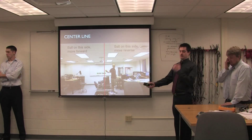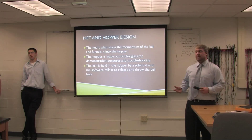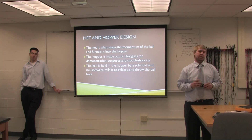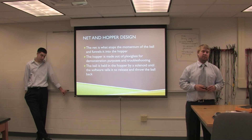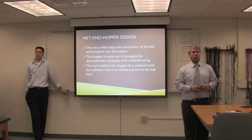Moving toward that wall is forward, the other wall being reverse — just for design purposes. The hopper is made out of PVC and plexiglass so you can see the ball being dropped in. When it catches the ball you'll see it sitting there, and when it releases the ball it also helps for diagnosis purposes. If the ball gets jammed we'll be able to see where and why.